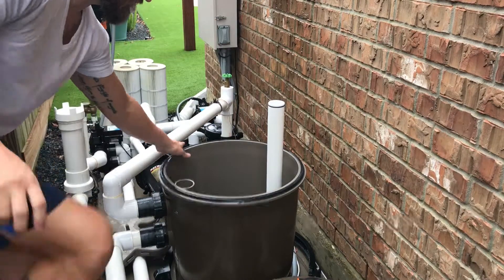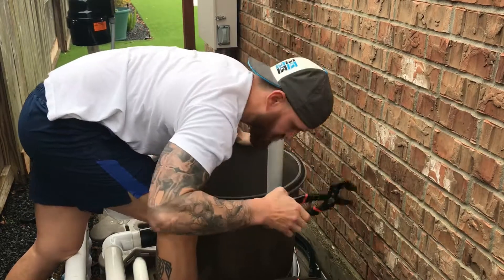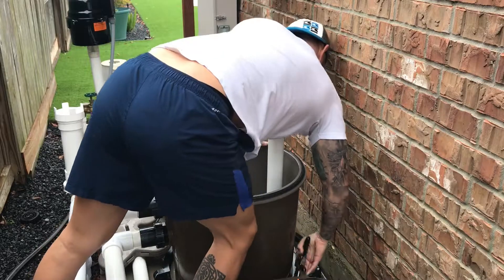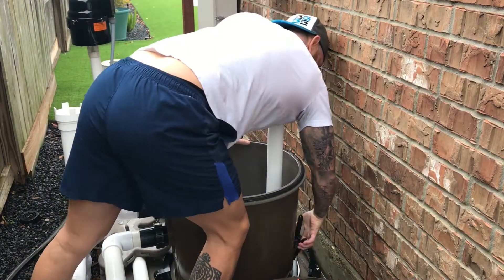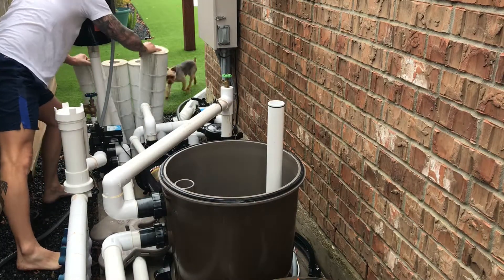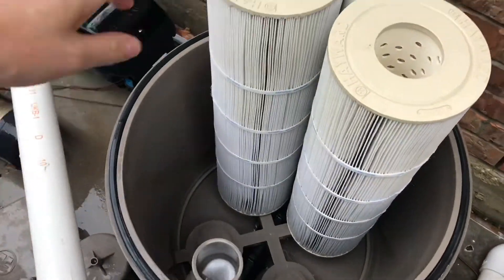Next step: put our plug back in, and then we're going to put the filters back on there. Just get the plug tight with your hand, then grab your favorite tool — righty tighty. Make sure that thing's pretty tight because you do not want water leaking out of this thing constantly. Now we're just going to grab each of these filters and set them down on those little pegs, and I'll show you how to put the top on.